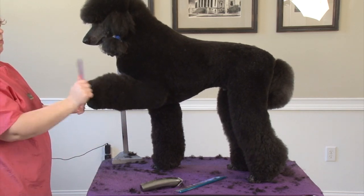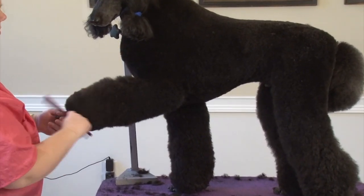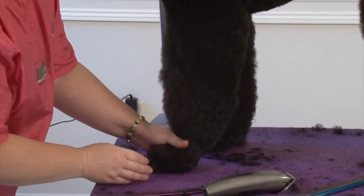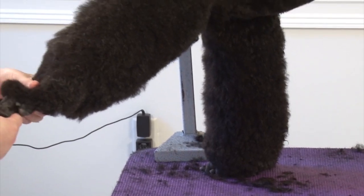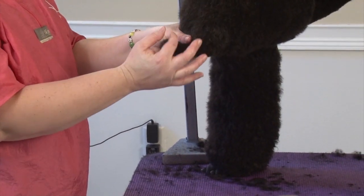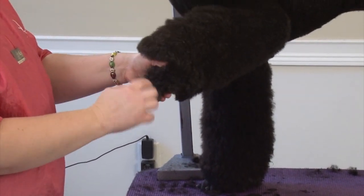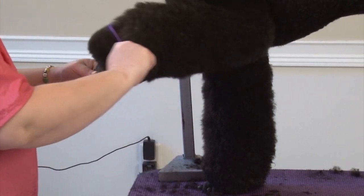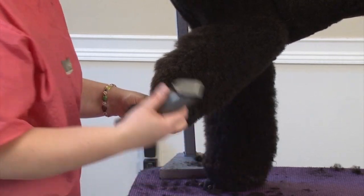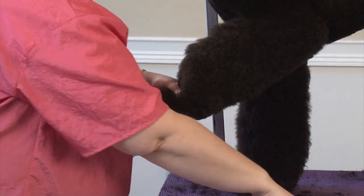What you want to do is take your comb — I take a finer tooth comb — and comb all the hair down, pulling it down to the point where you want the cuff to start coming up, or the point where you shave it. So you have it shaved right here; I'm going to pull that down to that point.